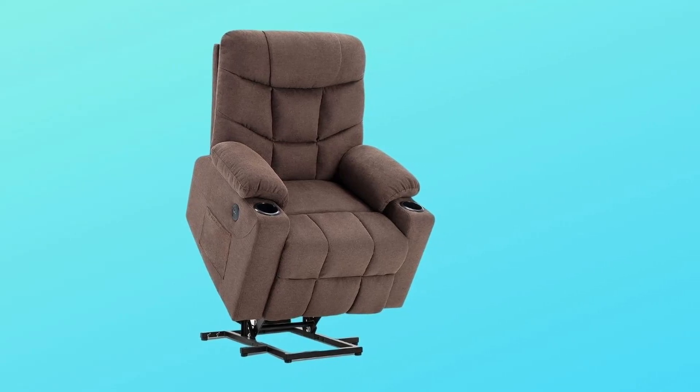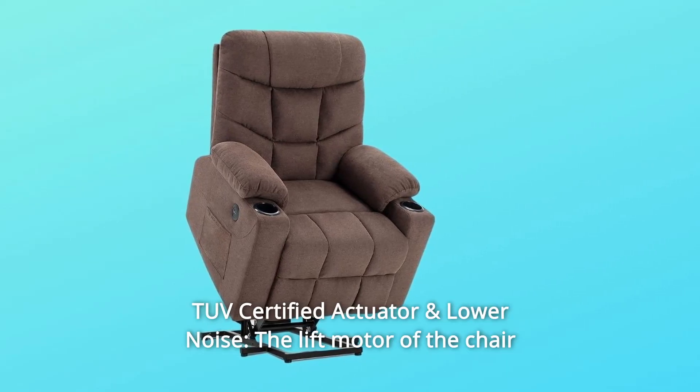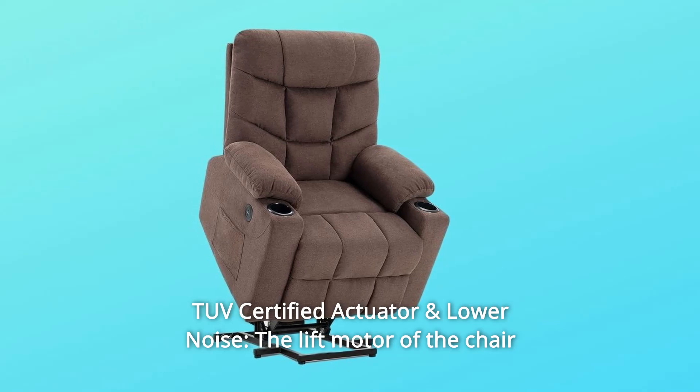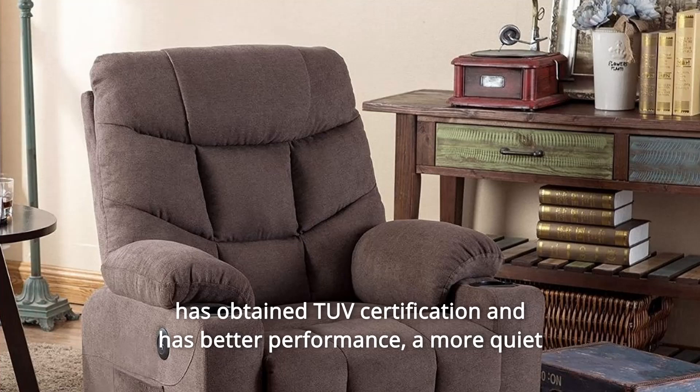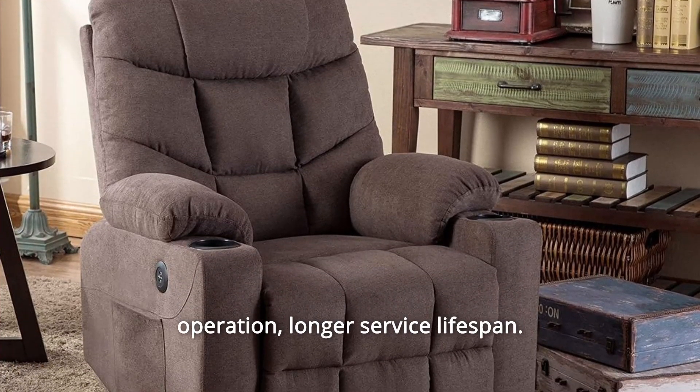Number 6: TUV Certified Actuator and Lower Noise. The lift motor has obtained TUV certification and delivers better performance, quieter operation, and a longer service lifespan.